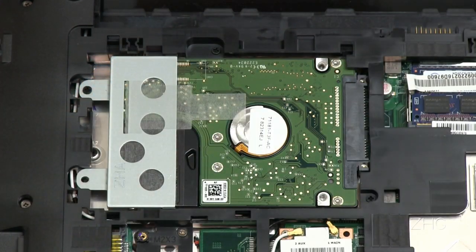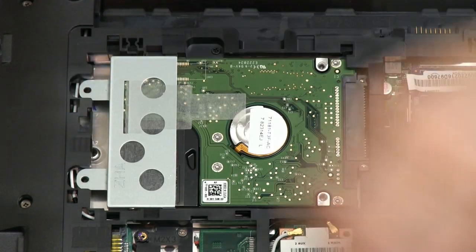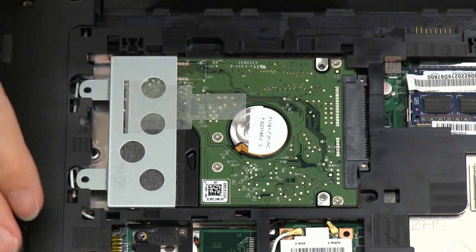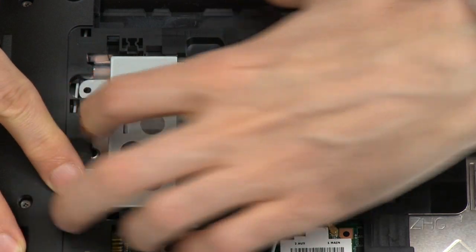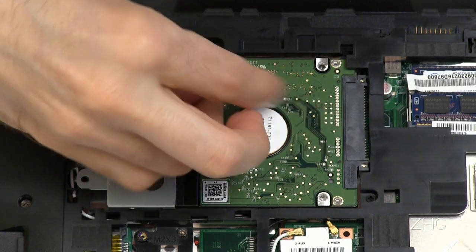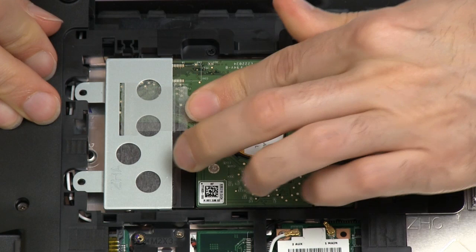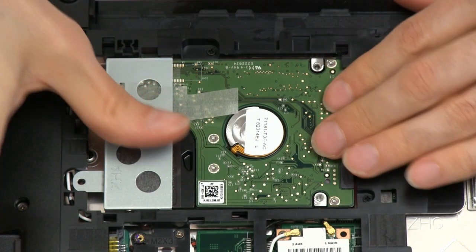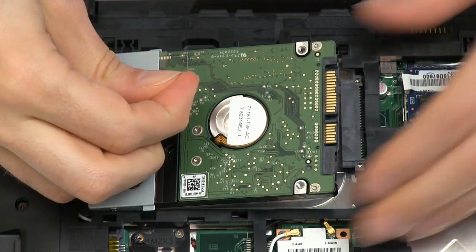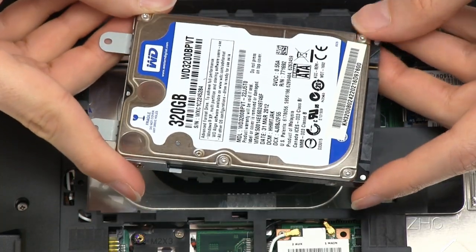In many netbooks in particular, it's extremely difficult to get into the disk — you have to take apart all sorts of bits of the machine. But here, this is being a very cooperative piece of equipment. We need to pull back this mounting strip there, and it slides back like that. Then we can just lift out the disk. And there we have the conventional hard drive which this machine is based on, which we're going to replace with the SSD.